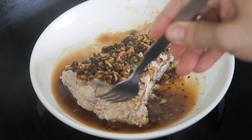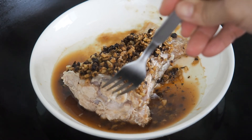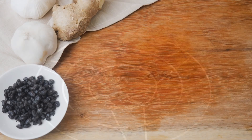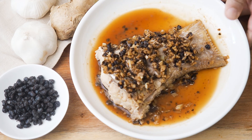The fish is done when the meat around the bones is white and it easily separates from the bone. This is steamed fish with black bean sauce.